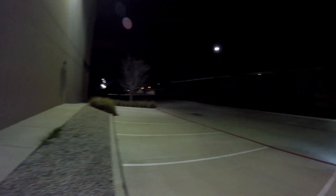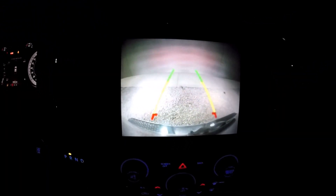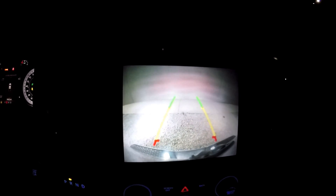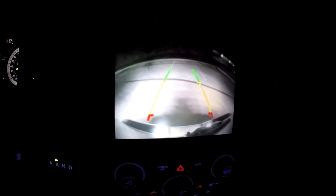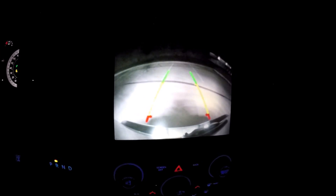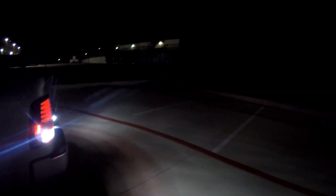I'll also show you what it looks like inside the truck. With the truck in reverse, here's what it looks like on the backup camera screen with the LED bulbs engaged. Standing directly behind the truck in pretty much complete darkness, the light output does illuminate quite well.